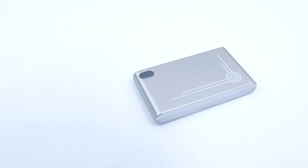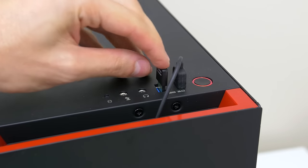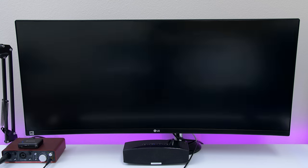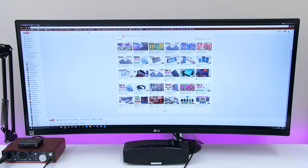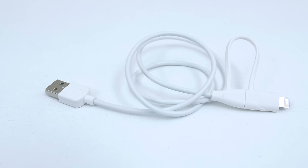This next item is called the Gatekeeper and it's basically a lock for your PC. Simply insert the USB key into your Windows PC or Mac and download the program onto your computer. Every time you walk away from your computer it will automatically lock itself, and when you return it will automatically unlock. This is perfect for students or anyone that works in an office and wants to protect their privacy. You can also adjust the lock distance for the Gatekeeper depending on how far you want to be before the PC actually locks itself.